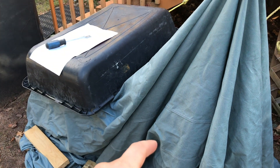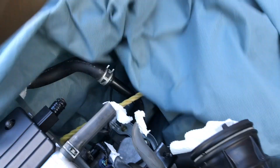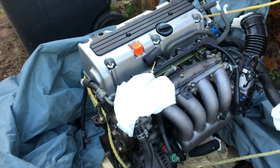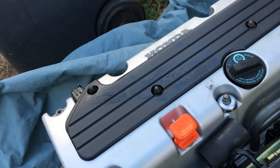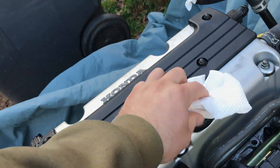Luckily, I had a waterproof cover — make sure no water got on the top of the motor or on the motor at all. Everything is dry for the most part. There's a little bit of condensation and moisture up on the top here, but I don't think that's going to kill anything.